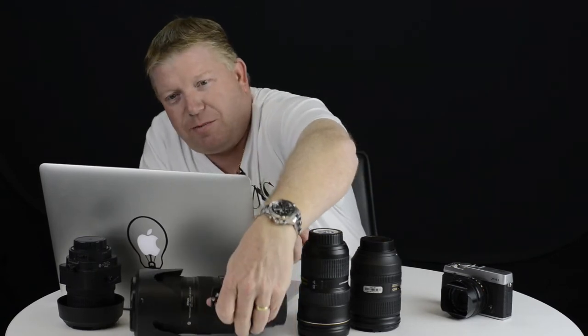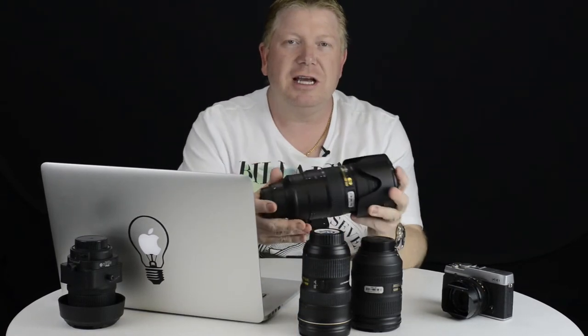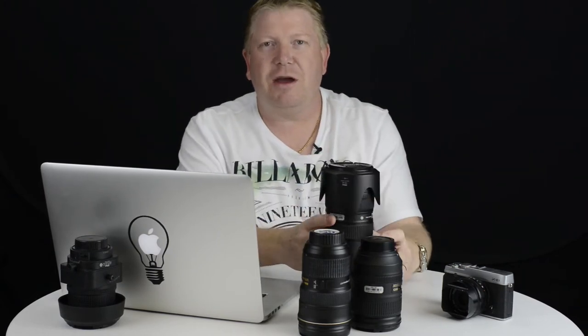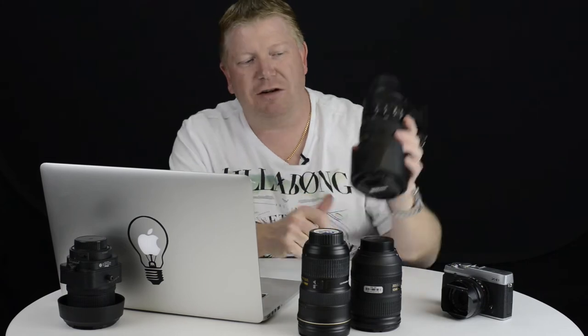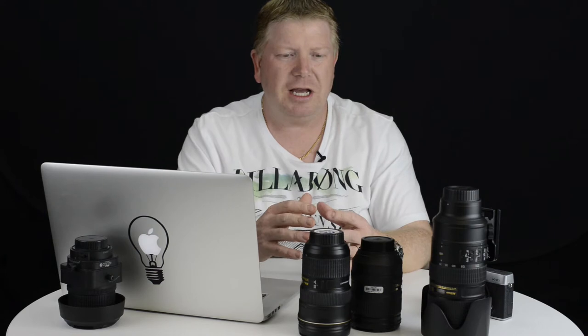If you're buying a tripod for the long haul, spend a bit of money. I see people spending thousands on a lens — like this 70-200 VR2, a $2,500 lens — because they want sharp photos, and then they use a cheap tripod that vibrates and doesn't give them sharp images, which to me just seems really stupid. So if you're going to spend a heap of money on your camera and lenses, invest in a great tripod.